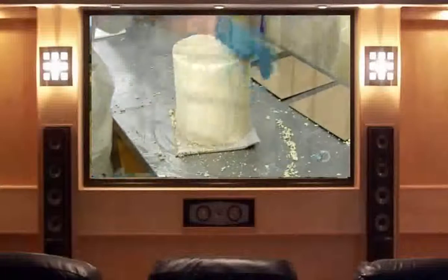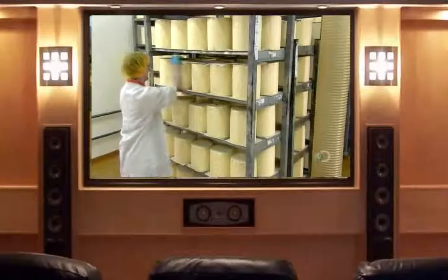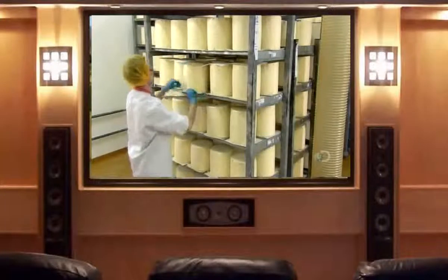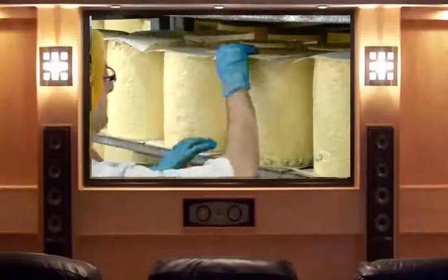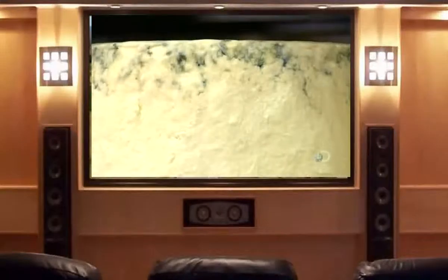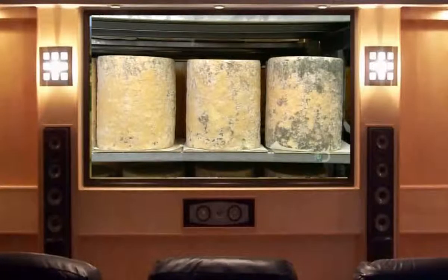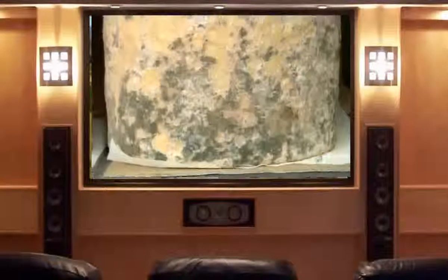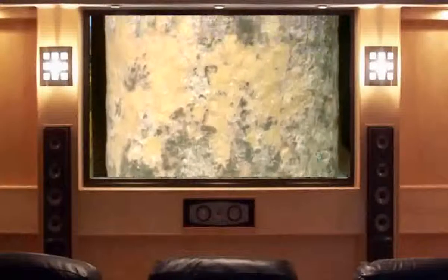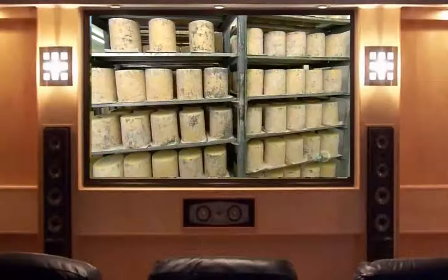Now the cheese goes onto a stillage, a type of trolley, and begins its journey through the climate-controlled bluing rooms, named for the color of the internal mold growth which occurs there. Workers flip the cheese daily to prevent its cylindrical shape from distorting under its own weight. Within a week to ten days, grayish-white, sometimes orange, naturally-occurring mold begins growing on the outside. From that point on, when the cheese acquires a certain amount of mold, they move it to the next level room, then to the next one, and so on.